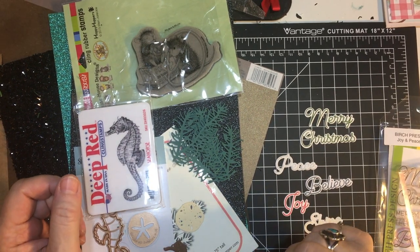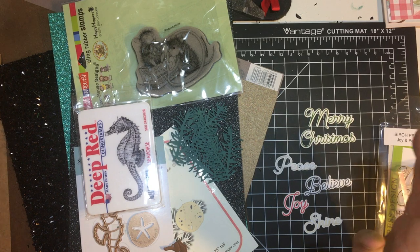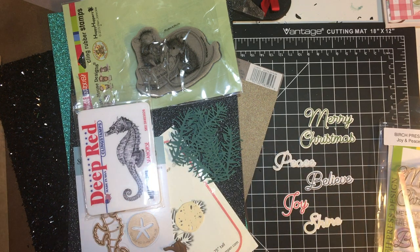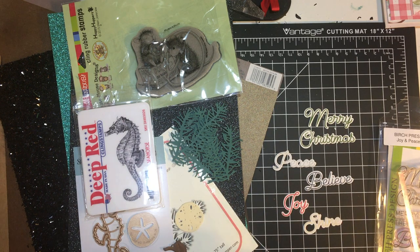Hello my crafty friends and welcome back to my channel. Today I wanted to show you my latest haul — you did see a couple of things when I made my dragonflies — but I ordered from scrapbook.com, eBay, and a de-stash from Crazy Paper Chick. So let's get started.